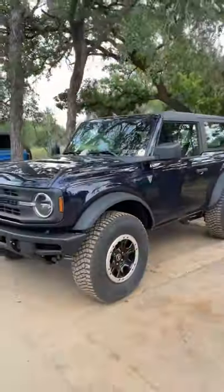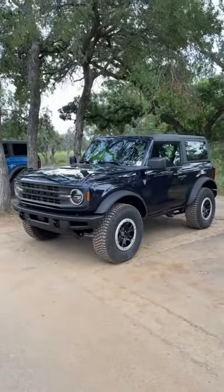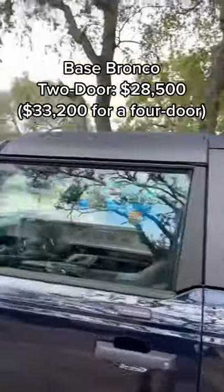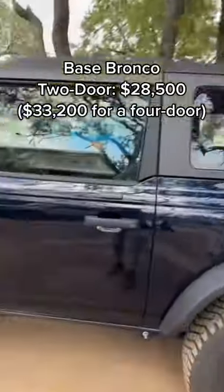That adds about $5,000 to the price, but otherwise this vehicle is about $28,000. For your $28,000 you are going to get a hardtop two-door model.